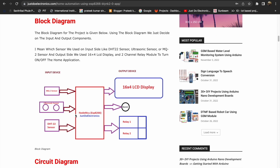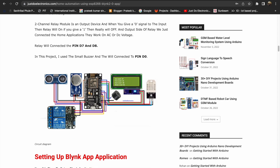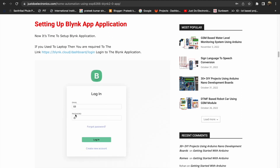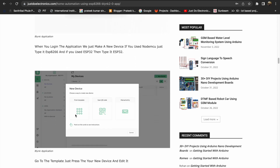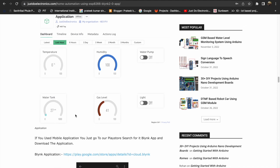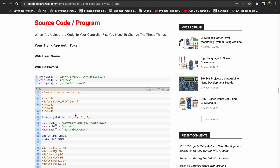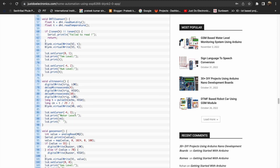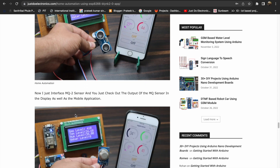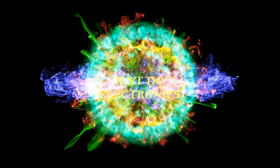I will show the block diagram — how the input and output devices are selected — and also the circuit diagram, explaining how it works and where all the sensors connect to the NodeMCU. I will also show the Blynk setup, how to set up the Blynk app, and the source code. First, you change the authentication key and your Wi-Fi username and password.